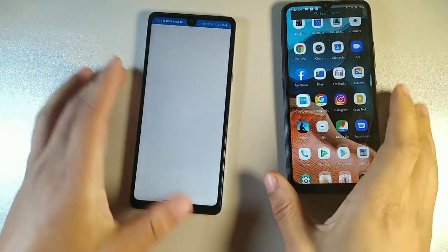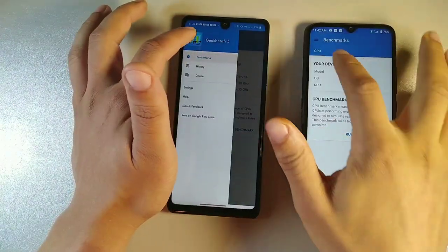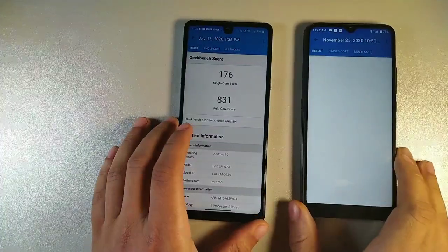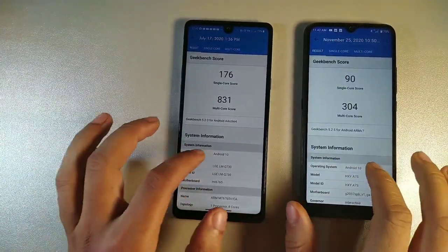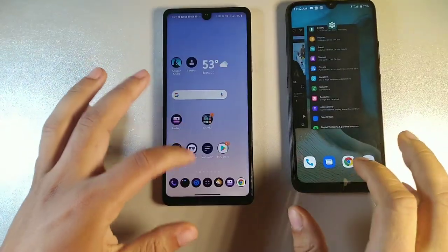Let's take a look at the Geekbench scores for both devices to show a comparison of how they perform next to each other. Keep in mind these don't always translate directly to real-life performance. The UmiDigi has a quad-core chip and the LG Stylo 6 has an octa-core processing chip.